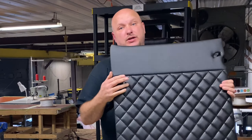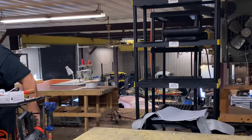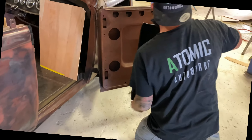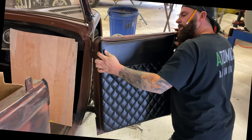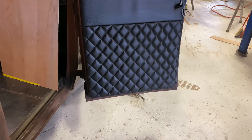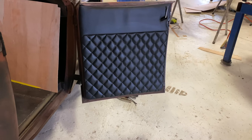So now we can go test fit it, and fingers crossed it looks good and fits good. Randy has the honors of putting the door panel on. So the test fit is pretty good. We're going to put a little flap over the door handle area there and pull it a little tighter.